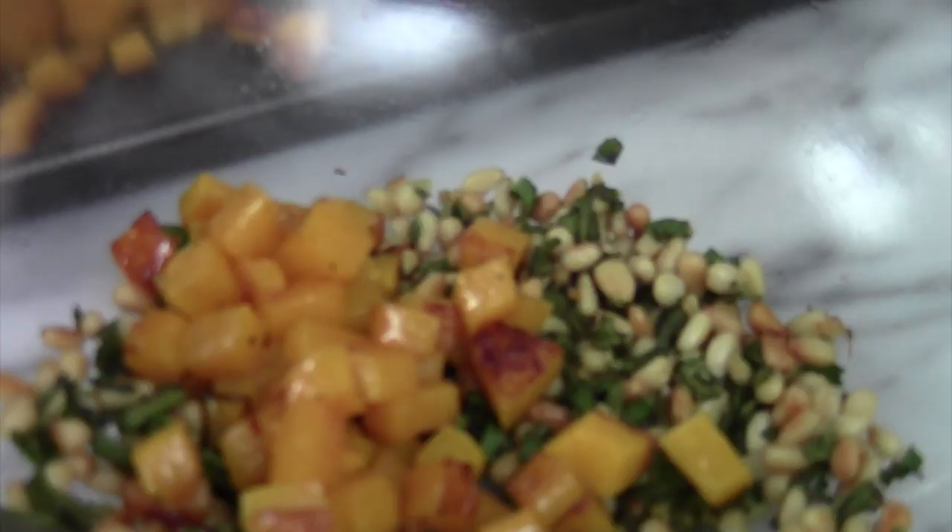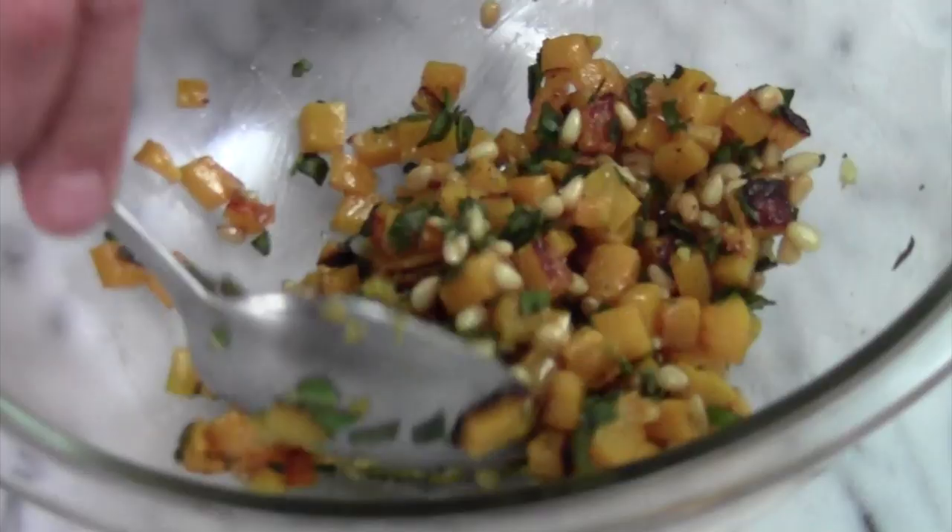The butternut squash has been roasted off. We're going to add it into that bowl with the pine nuts, garlic, and fresh sage. This is looking amazing already. Add that all in there and mix all these flavors together.